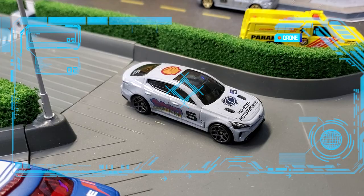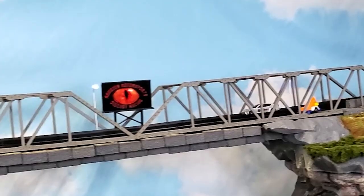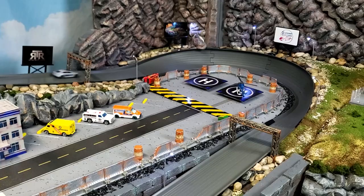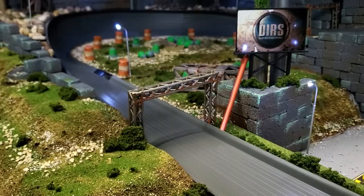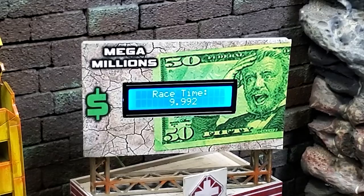Let's get her up to the track and see how she does. Up and around the tower, around the sewer vent, through Kickapoo Pass, around the helipad, and she's flying Kaiju's Lair for the finish. And 9.992 seconds — exactly where I want it to be.